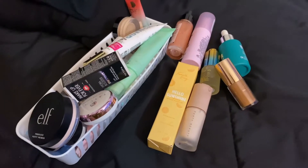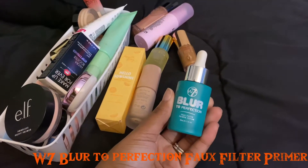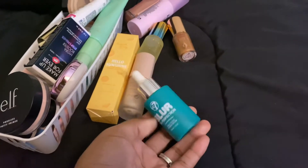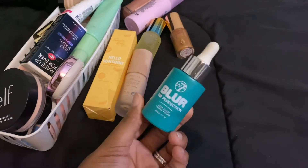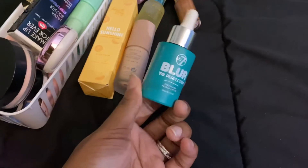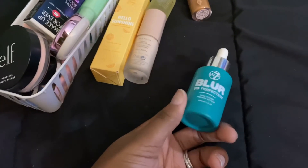Going in the order that I do my makeup — the only thing I didn't start with was brows. This is the W7 Blur to Perfection Faux Filter Primer Potion. I'll link a video where I tried it below. I do like this — it blurs, though I don't think it stays very long on the skin. It was from Five Below for about five bucks, so it's a good primer. No complaints.